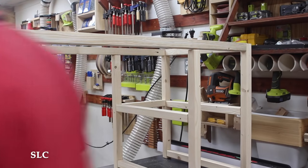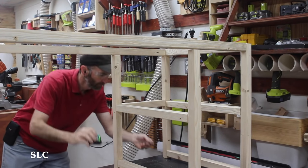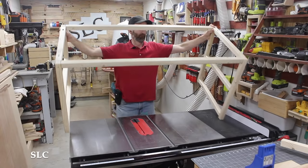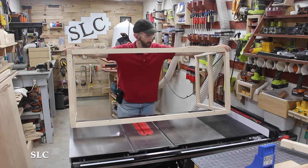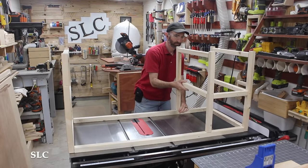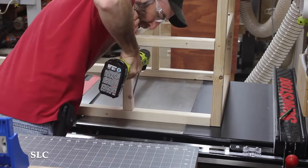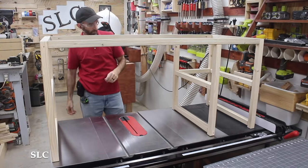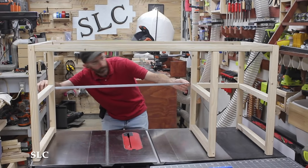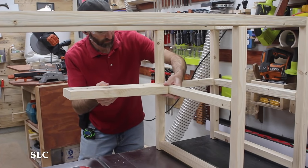I chose to go with a 12-inch spacing between the middle and outside legs because this is where my son is going to place his computer case. Since it's a gaming computer, it needs as much airflow as possible. I then flipped the frame over and started taking some measurements for a lower shelf that would also add additional strength to the frame. I tested it with a 2x6 and everything lined up nicely.